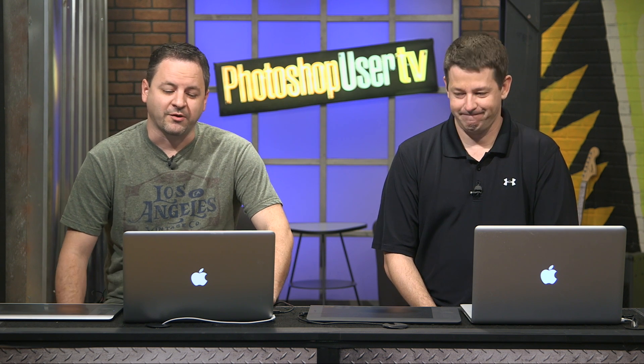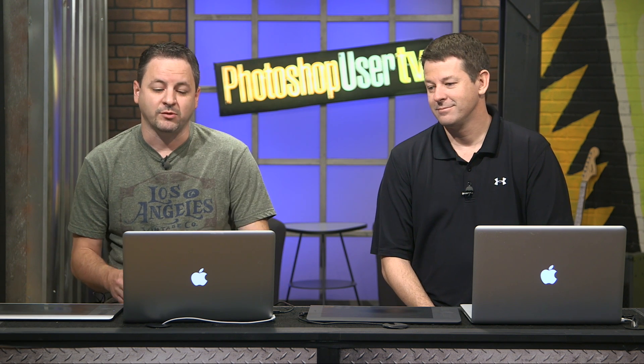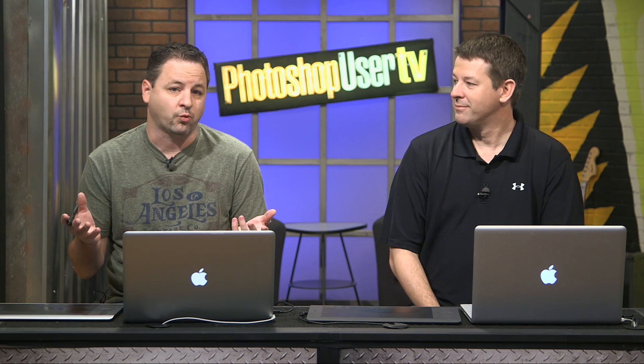Corey is going to start us off with a tip that involves a grungy hallway. Well, it's actually about a perspective thing — a new feature in Photoshop. The Perspective Warp is really kind of cool. It depends on your perspective, but surprisingly it works really well and can be used in a number of different ways.